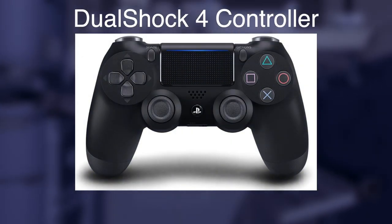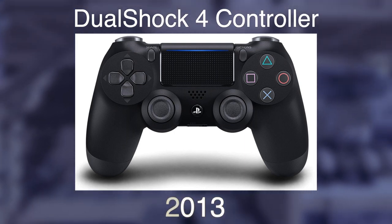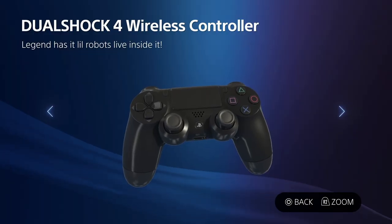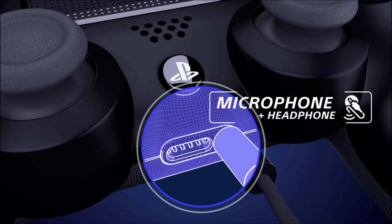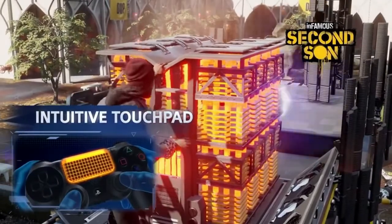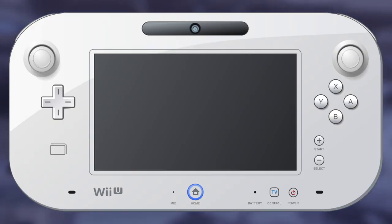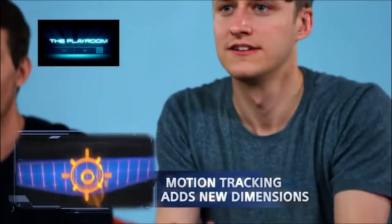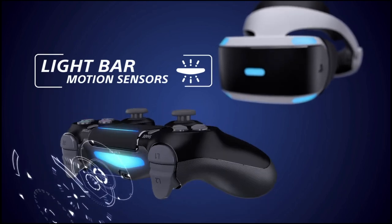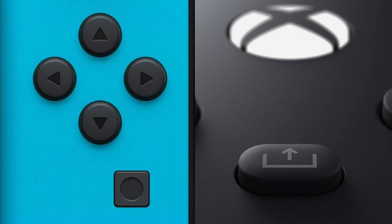Up next is the DualShock 4 for the PlayStation 4 from 2013 — a major redesign while keeping the same structure. It's been overhauled with more features, now including a touchpad, light bar, speaker, headphone jack, and a share button. Honestly, most of these features are useless or underutilized — but at least it wasn't the Wii U gamepad. Barely any game, even first party, uses the touchpad. The light bar is used for the camera and VR, but not many people have either. The most influential feature ended up being the least flashy: the share button, now seen on the latest Nintendo and Xbox controllers.